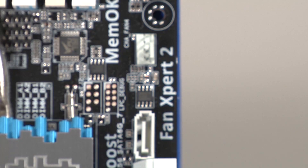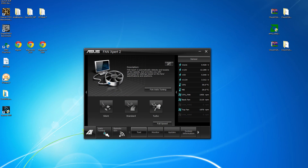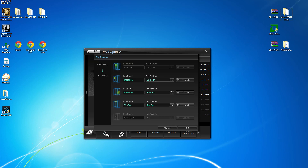ASUS Fan Expert 2, with five onboard fan headers, gives you complete control of the airflow in your chassis, ensuring that your components stay cool. With individual fan data and control, Fan Expert 2 is as automated or customizable as you need it to be.